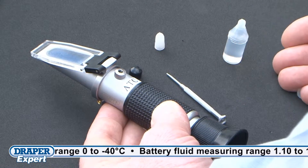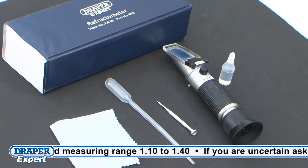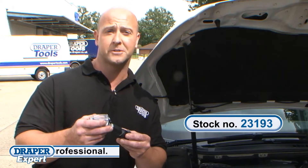calibration fluid and features automatic temperature compensation. It also comes with a pipette, cleaning cloth and a handy storage case with full instructions. Draper Tools also offers a refractometer for measuring AdBlue diesel exhaust additives.